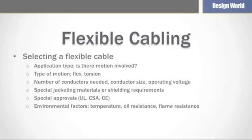Lastly, consider flame resistance. Options can range from minimal protection to higher levels of protection depending on the needs of the application.